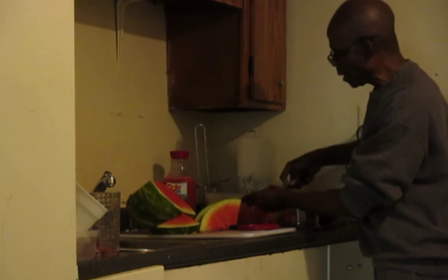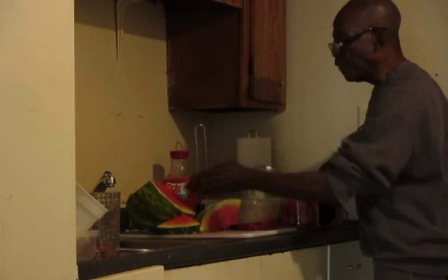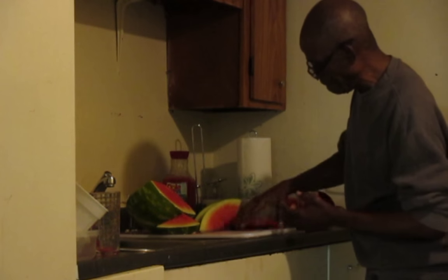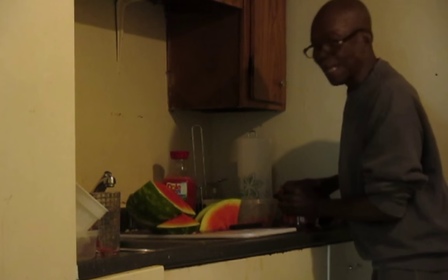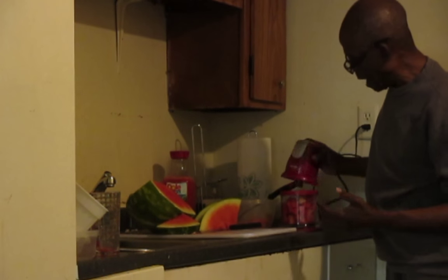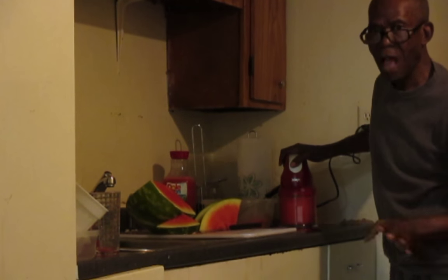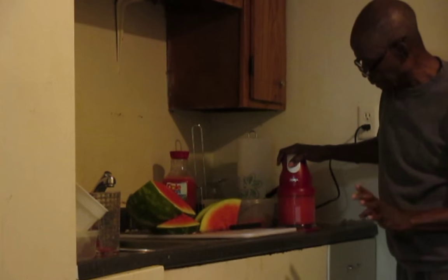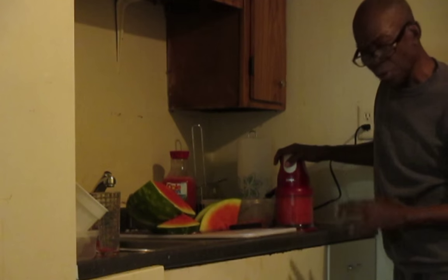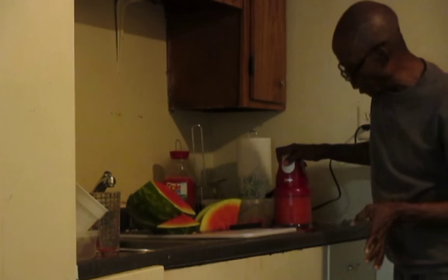One thing is watermelon cannot keep long. What I find is you cannot cut half a watermelon, wrap it in plastic, and leave it in the fridge. When you do that and come back maybe after three or four days, you find that the watermelon has turned to water. So for me, it's just better to turn it into a liquid.